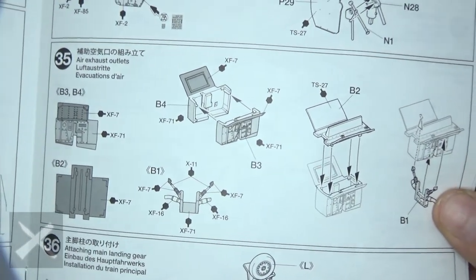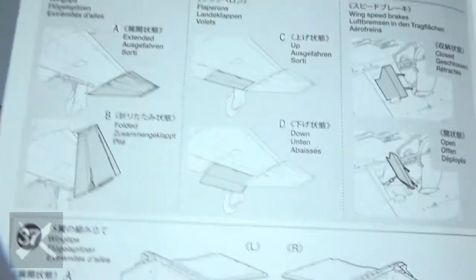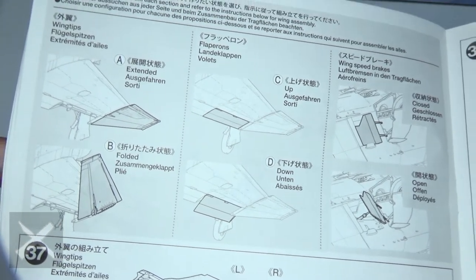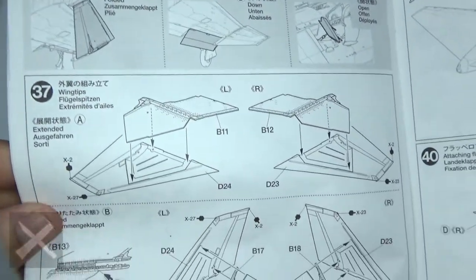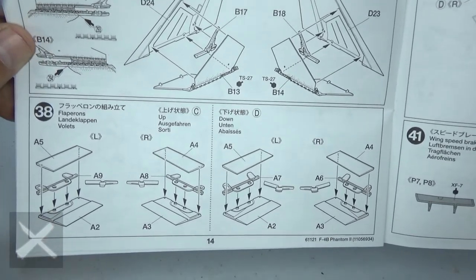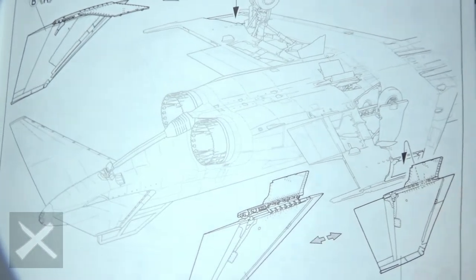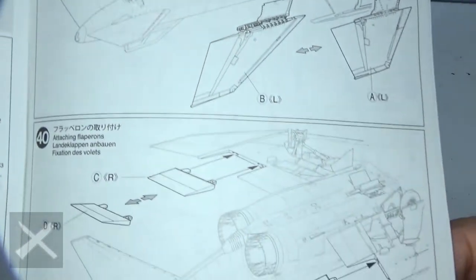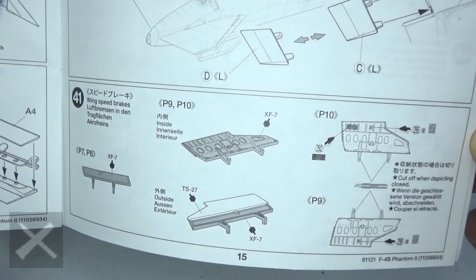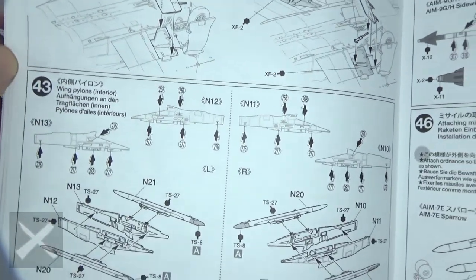There's an exhaust port that goes down inside the plane — you can see it put together and where it fits in. Put the wheels on the plane, left and right. Now this is where it gets fun: wing tips, flapperons, and air brakes. Step thirty-seven shows the ways you can build them — open and closed, of course. Step forty, putting on the wingtips either open or closed. Step forty-one, the flapperons either up or down, and step forty-two, the air brakes up or down — same thing. Here is the illustration for both of those.